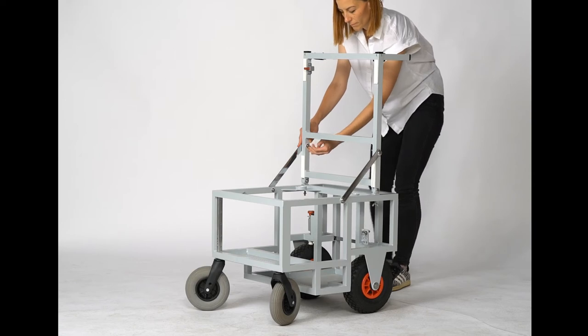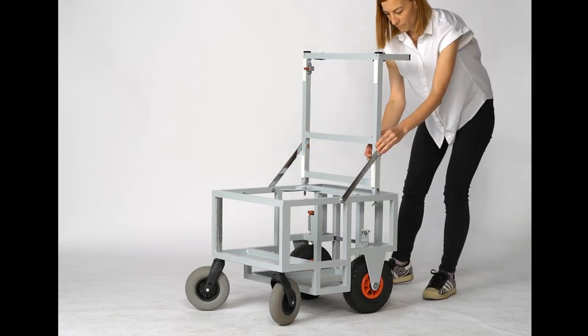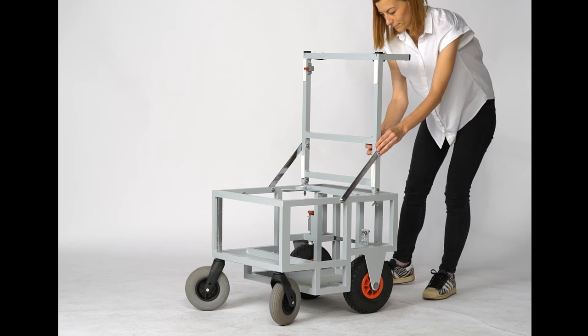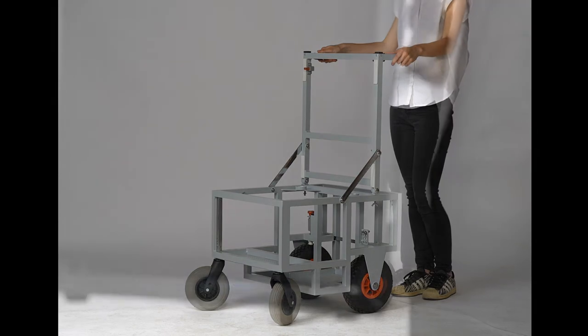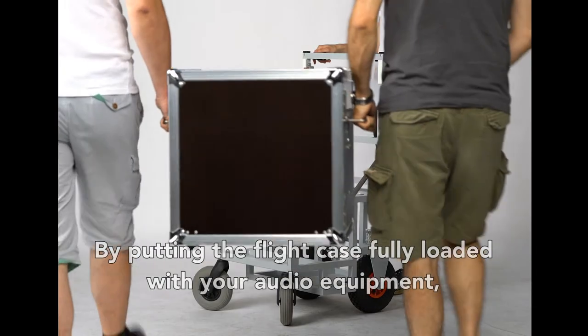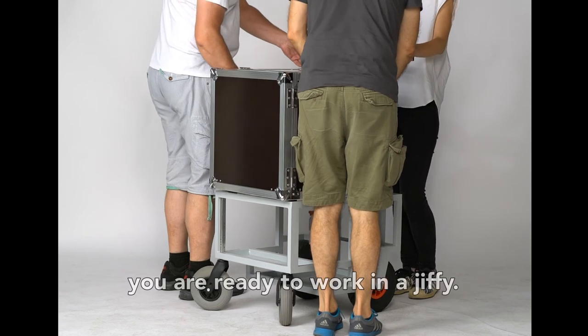So, now that you've got your Smart Sound Cart and you've assembled it just like that, how do you use your Smart Sound Cart? It's a question we hear all the time. Well, by putting the flight case fully loaded with your audio equipment, you're ready to work in a jiffy.